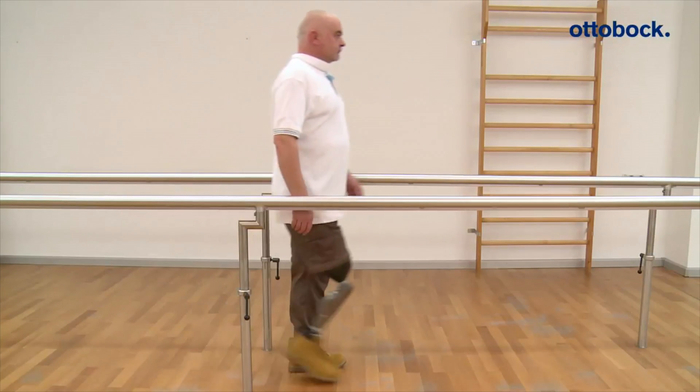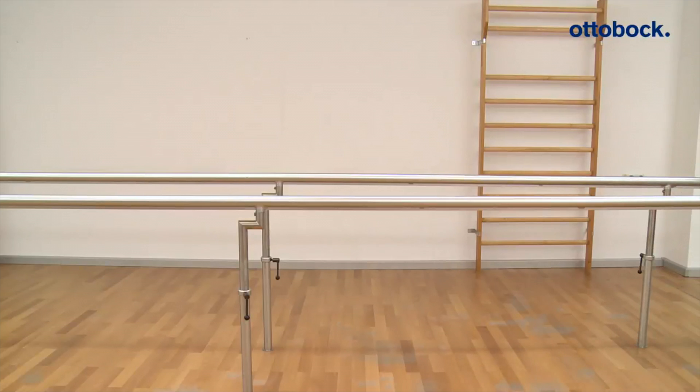If the basic resistance is set optimally for the patient, the thigh swings forward in a harmonic way.